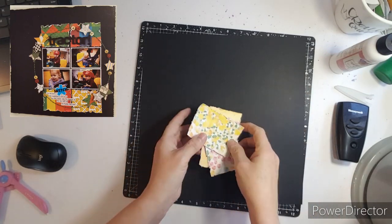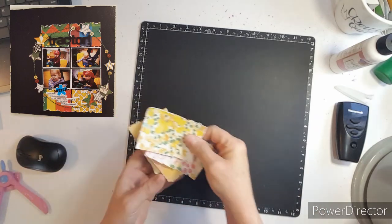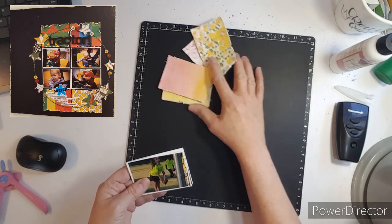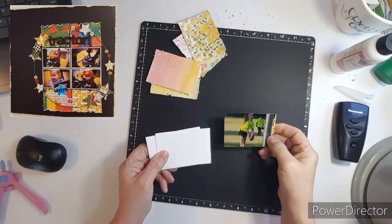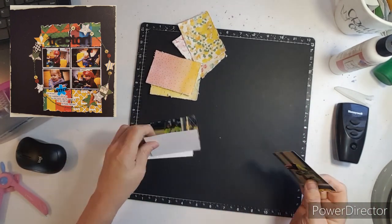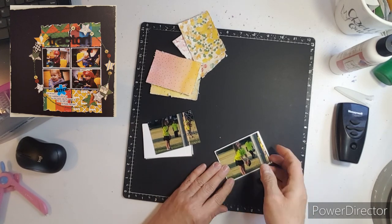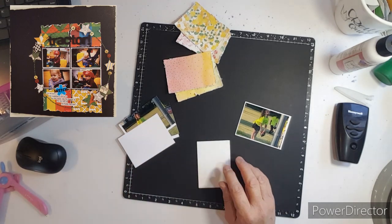Good morning, everyone. This is Kathy and welcome to Old to New. This is where I take a scrap lift out of an old magazine and scrap lift it.